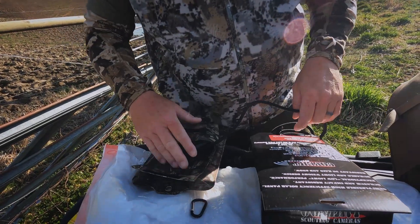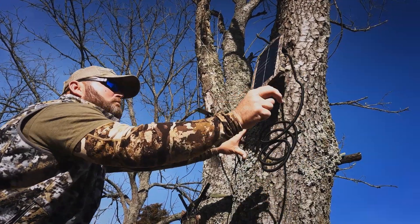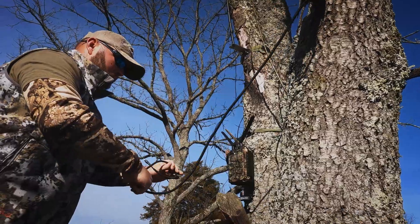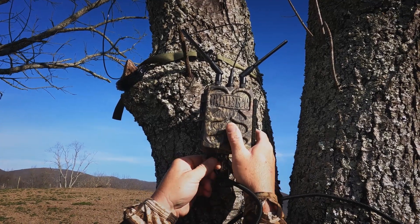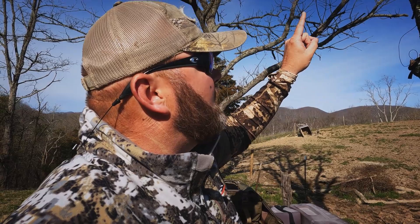I got the solar panel and the booster antenna with the new Covert rechargeable batteries — worked out pretty good. Now the booster antenna for this particular model is for the linked cameras connected to this base unit, so that booster antenna actually helps communicate with the linked cameras I have around this farm. That is a tremendous help.